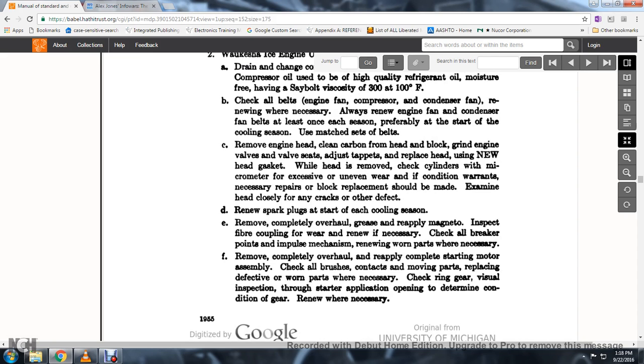69. Renew worn parts. Remove and completely overhaul the starting motor assembly. Check all brushes, contacts, and moving parts; replace defective or worn parts if necessary.